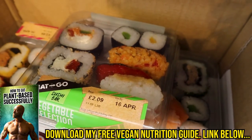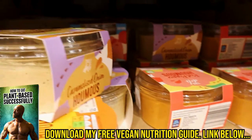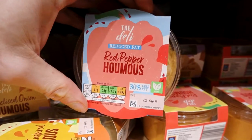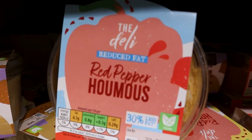Nice to see a vegan option with the sushi, just 4 grams of protein in there though. Of course, you can never go wrong with a bit of hummus. My favourite flavour is always the caramelised onion, but it's got some added oil, not so great for health or macros. Some of them are reduced fat, like this red pepper one.